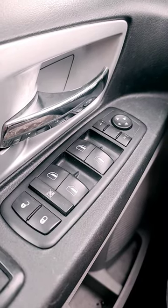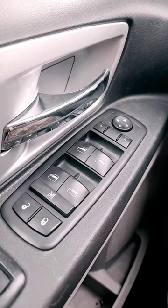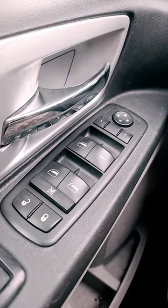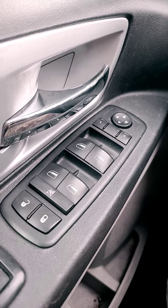Toy Legend here and today I'll be showing you how to replace your master control window switch in under 60 seconds. Let's get into it.